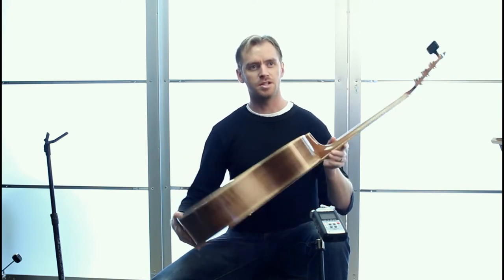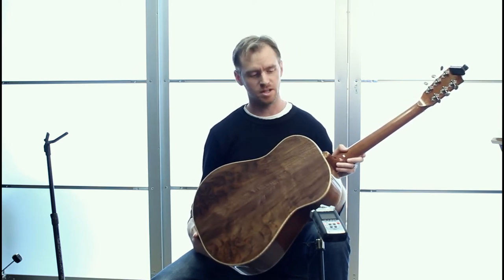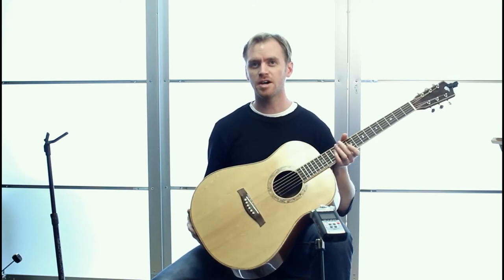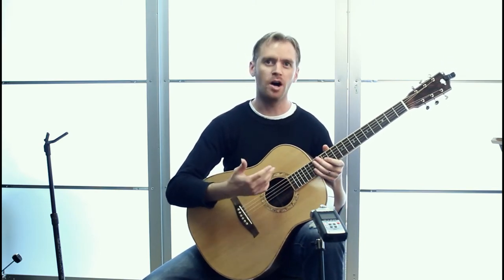This guitar has got a walnut back and sides, so it's kind of unique — quite unique. I don't know that I've played any other guitar with a walnut back and sides. And it gives it a very warm tone, kind of like a mahogany guitar.